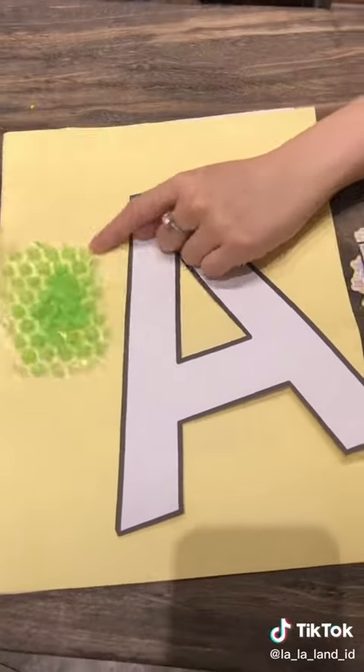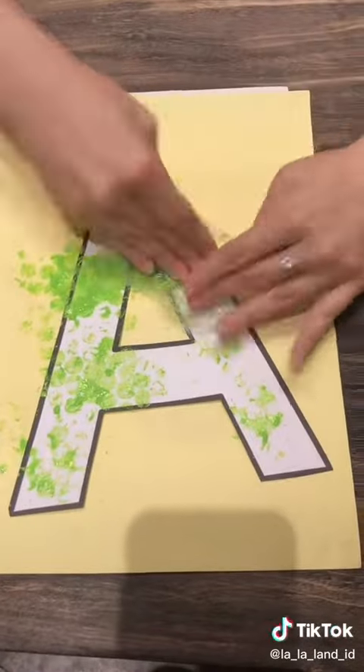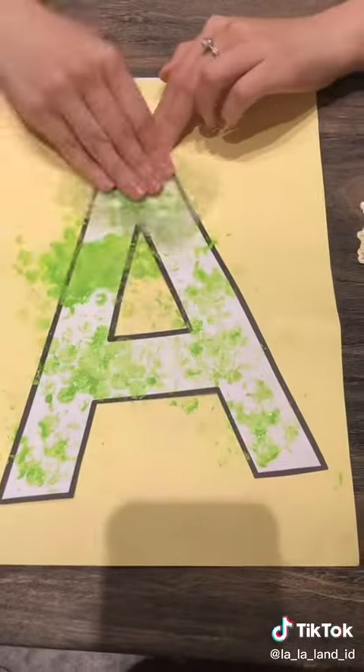For the uppercase letter A, we use bubble wrap and painted it with green, then stamp on the letter. Next, we need to move it to another cup of paper.